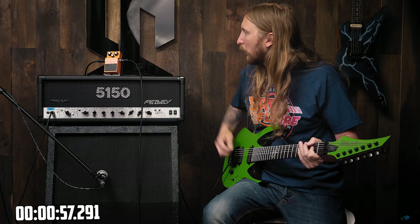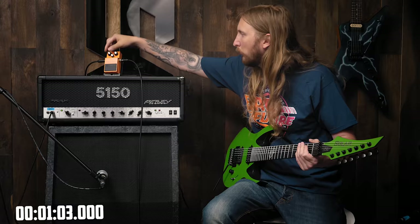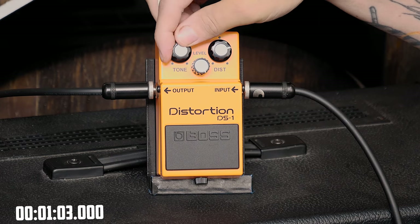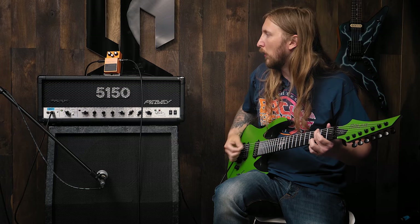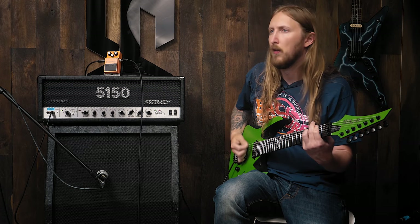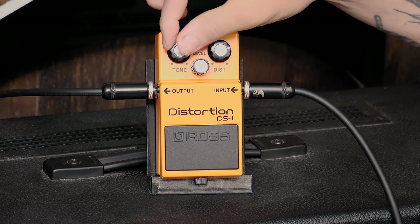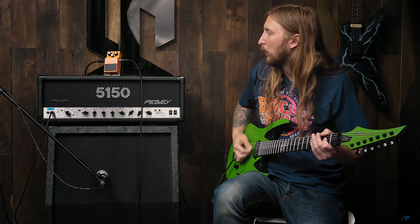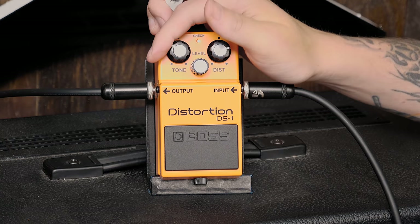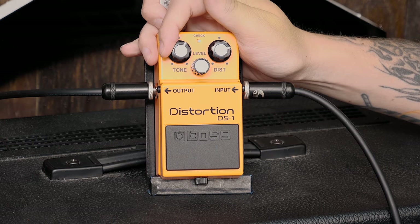Wow, shit. Is it chugging? I guess it is, shit. I actually did not expect this. It actually sounds pretty good. I mean, it's not the most modern distortion I've heard, but I think it's chugging. Okay, let's try.